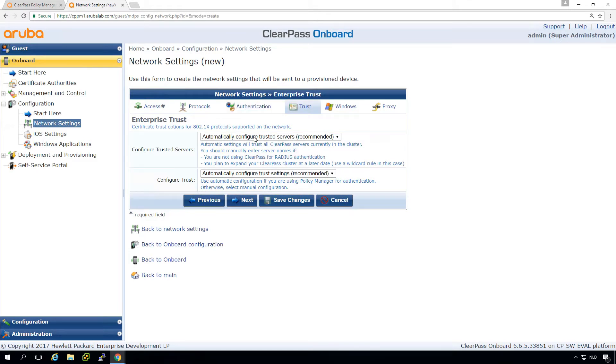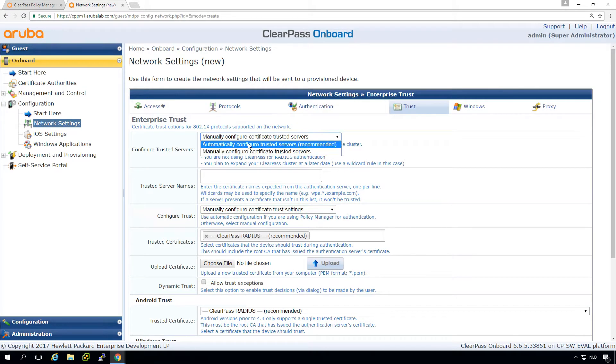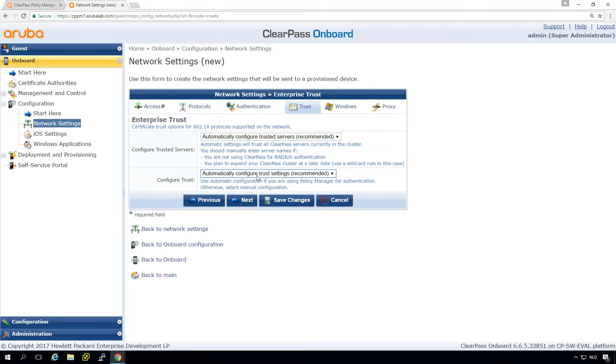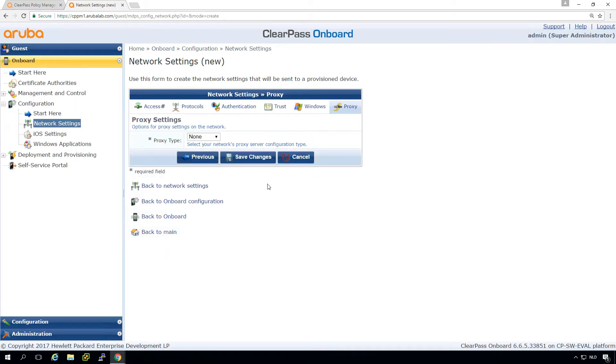Here we can set the trust settings. By default this is fine — it will use the certificates to validate the RADIUS certificates when the client is connecting. By default it takes them from the ClearPass RADIUS. If you want to configure your trust yourself you can, but typically the automatic configuration works well. Unless you have a complex configuration with multiple certificates or are transitioning to other CA certificates, you don't need to touch these settings.